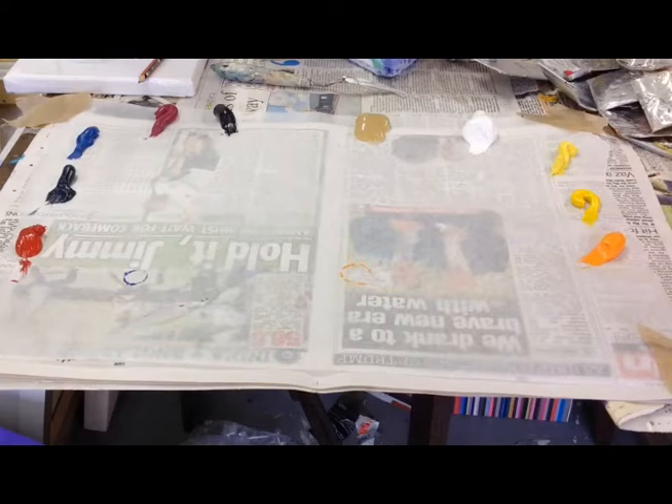People often ask me what colours I have on my palette, and I just thought I'd run through the colours that I normally put out on my palette.